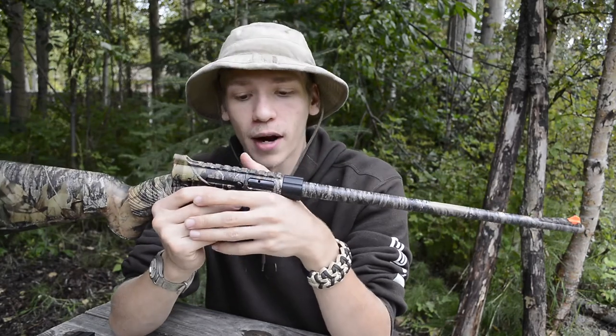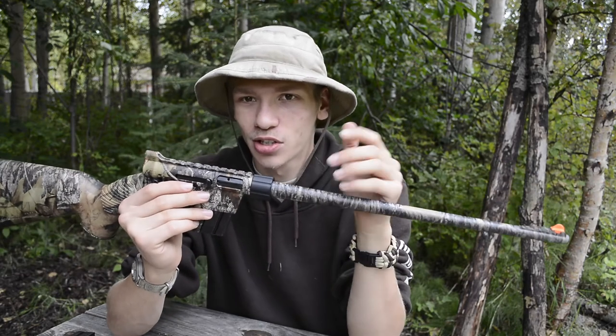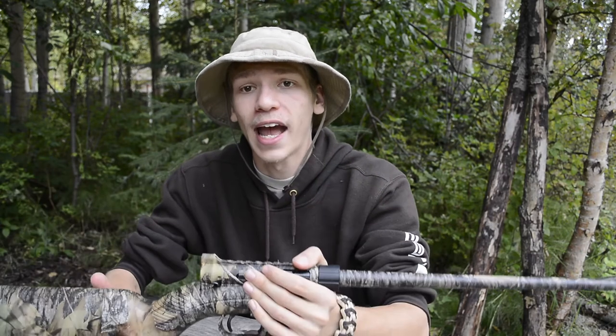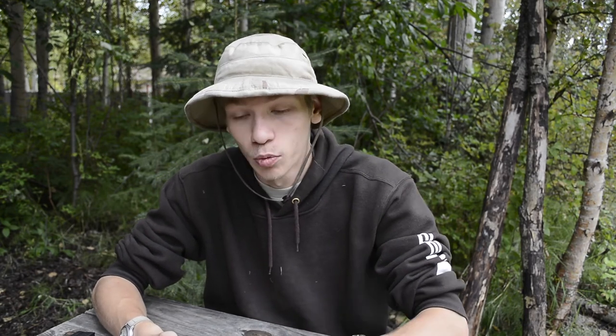Anyways guys, that's pretty much my review and in-use opinion on the Henry Arms AR-7 survival rifle. Hopefully you guys have enjoyed this. Please go down in the comment section and let me know what you think of gun reviews for my channel, what guns you want to see, and whether you want to see gun reviews in general. That's all for now — I'm out.